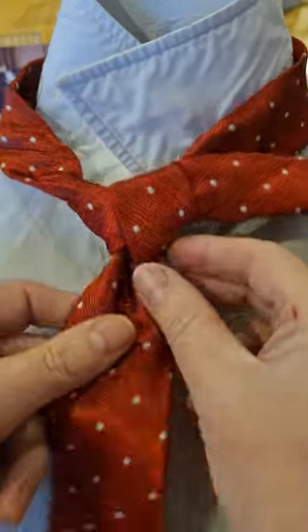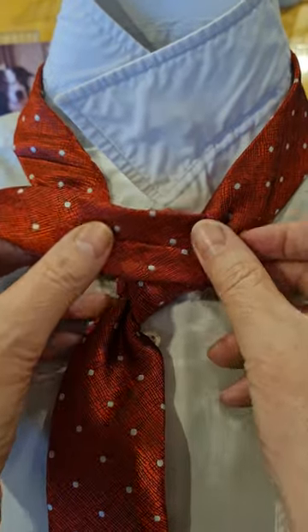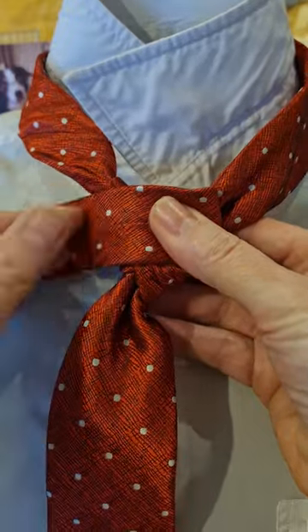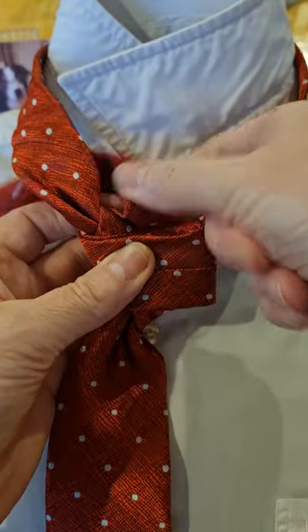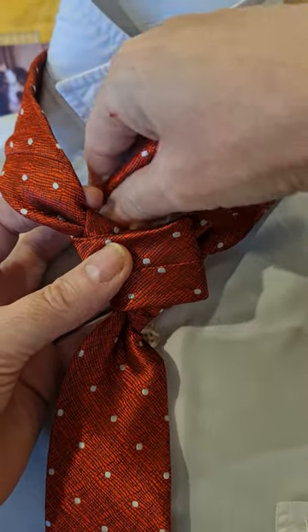Okay, so we get to that stage there. Then what you're going to do is fold it back over the top. It's going to go around underneath.